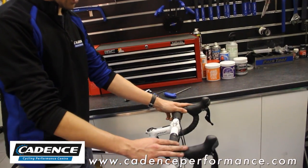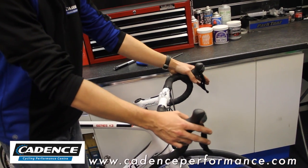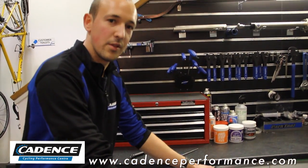The problem with having a loose headset, unfortunately, is that it affects your descending. It can also affect your braking over the front as well.